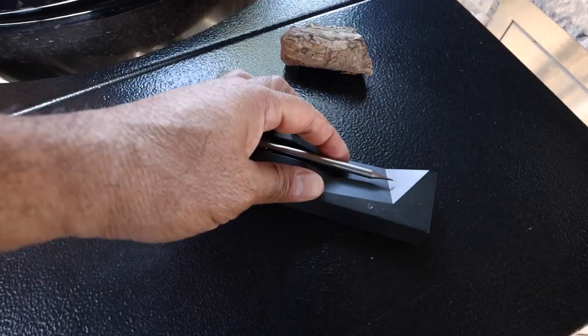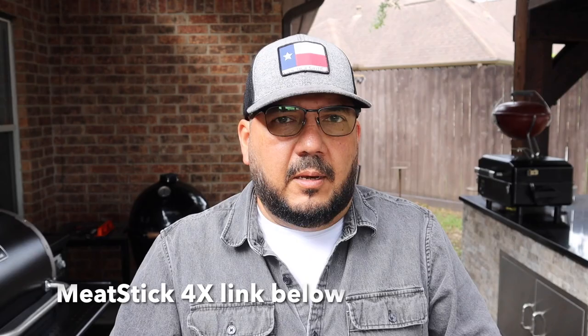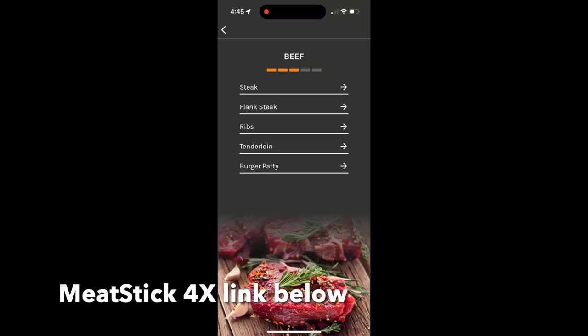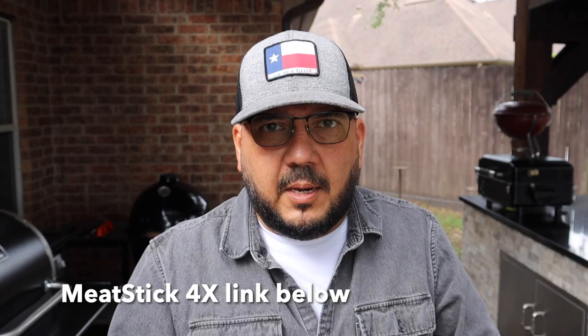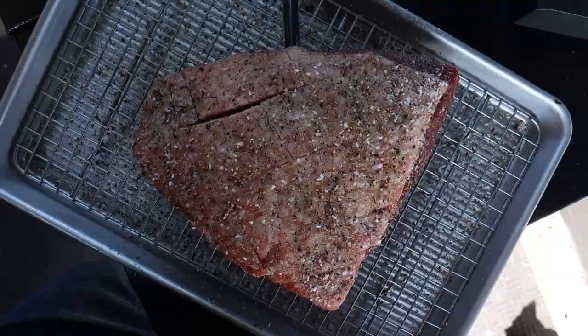Now we can set up the cook with our Meat Stick 4X. All we have to do is take the Meat Stick probe right out of the charger slash extender, fire up the app, and once the app finds the Meat Stick it'll allow you to choose the cooking method. Next you'll choose the meat type — since there is no picanha choice I'm just going to use tenderloin and I want this to be medium rare. The Meat Stick will create your cook and then instruct you to insert the probe completely, so I'll insert the probe so that the point will be on the thickest part of the picanha.